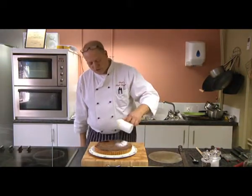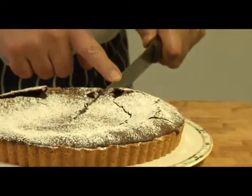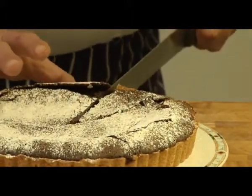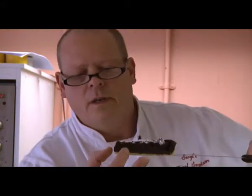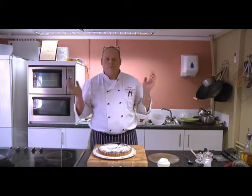Give it a good generous dusting of icing sugar. Then we'll just cut a small piece out — just go to the middle — and let you see what it's like inside. Look in the middle: it's got this lovely velvety chocolate mousse-like effect. It's slightly heavier than a mousse but not as heavy as solid chocolate — a bit like a ganache. So there you have it — a beautiful chocolate and olive oil tart, done.